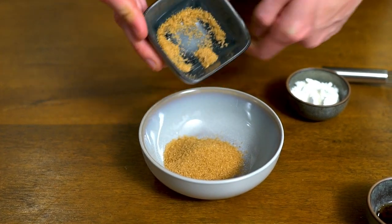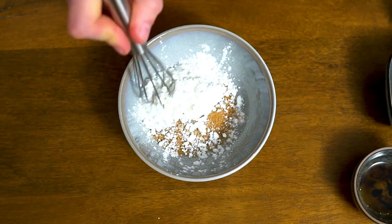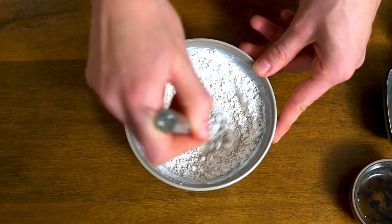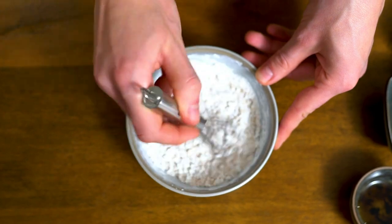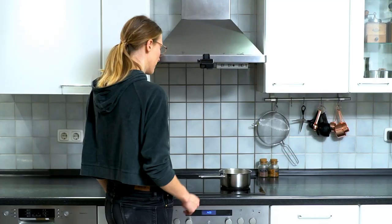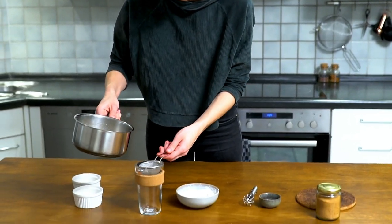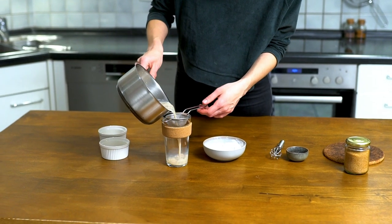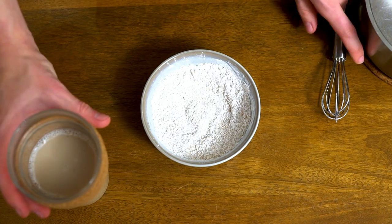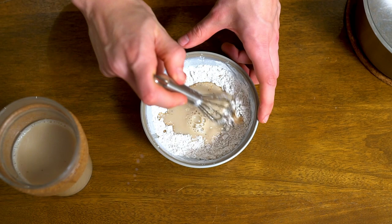Next, combine 20 grams brown sugar and 20 grams cornstarch in a bowl. Sift the chai to remove the tea leaves, then add about 2 tablespoons of chai into the sugar and cornstarch mixture. Whisk until no clumps remain.